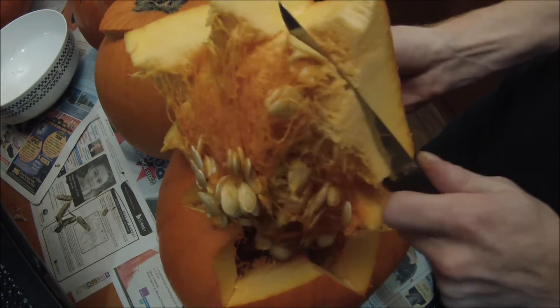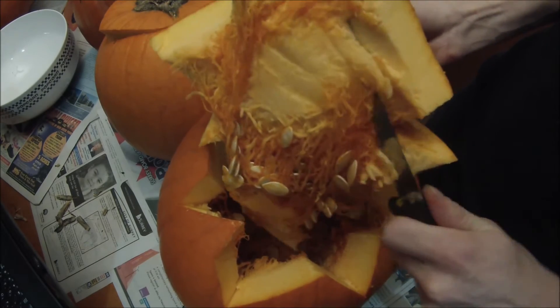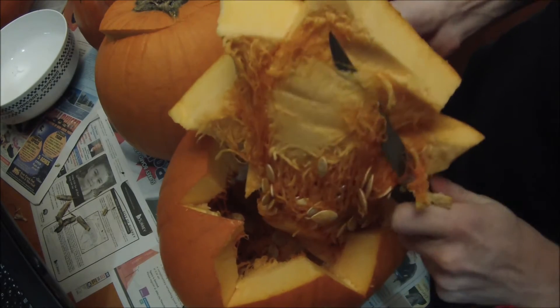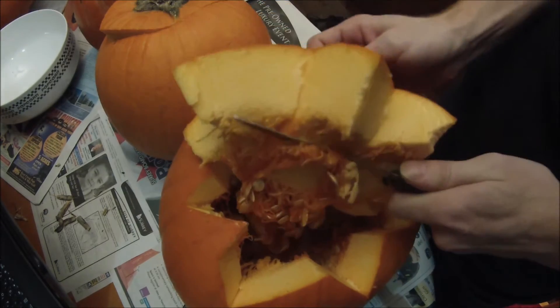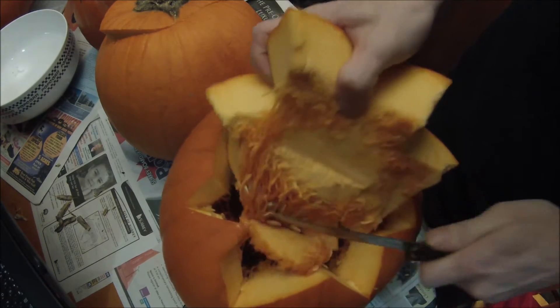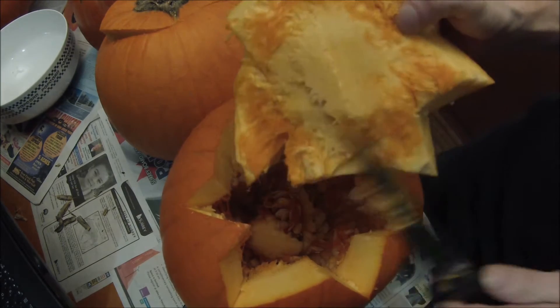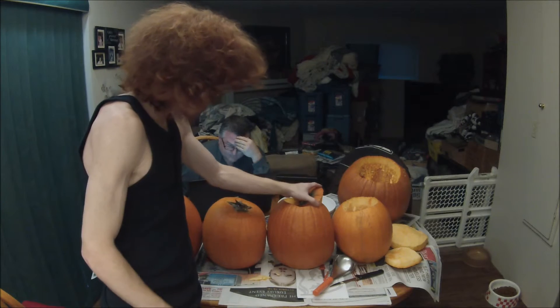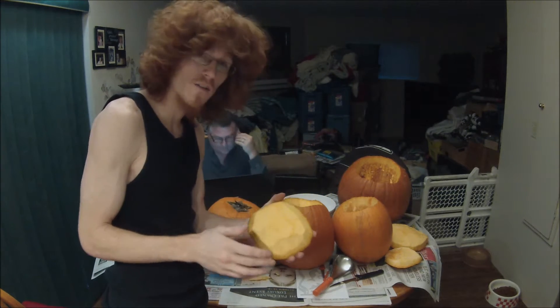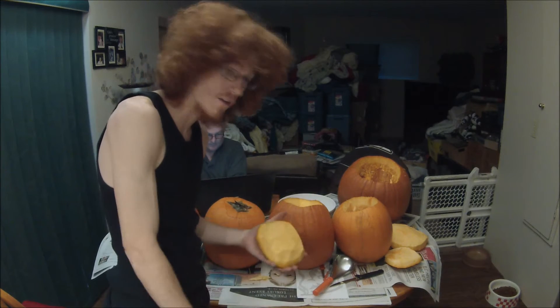You don't want all this fiber on the top, so take your knife and cut that all off. You can take the seeds and cook those later — I'll show you how — and also make pumpkin pie. The reason you want to shave the lid down is because you're going to be putting your candle in there to light up the jack-o-lantern, and you don't want all that gunk getting lit on fire.